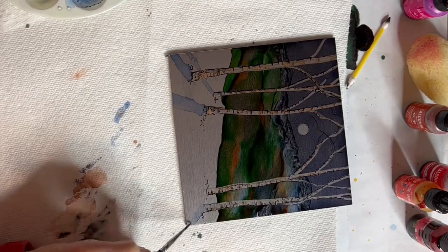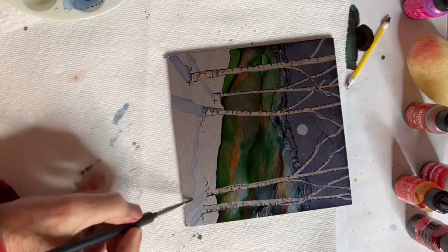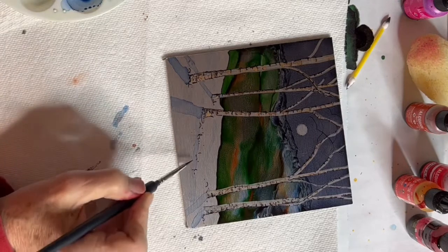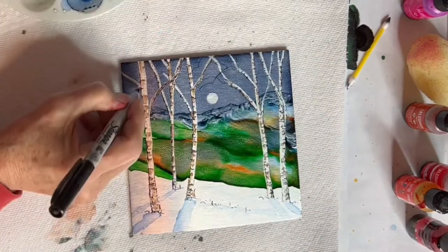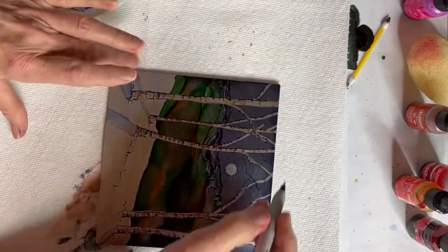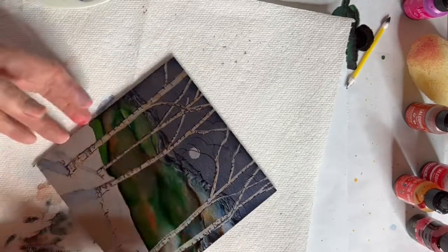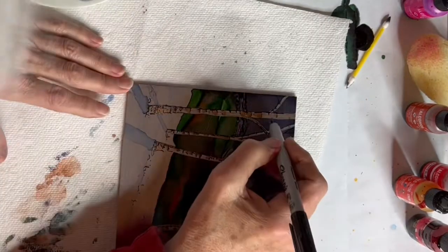We get beautiful days like this up here in the Smokies — I live in the Smoky Mountains. I'm just putting some more shape to the snow, thinking there are hills and shadows in there, maybe a little bit of grasses breaking through. I would be more likely to move my painting than to try to change my hands. I like that little branch I just put through the moon — adding some little black branches to it.